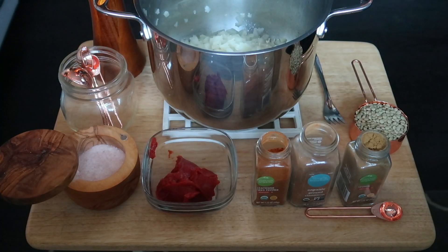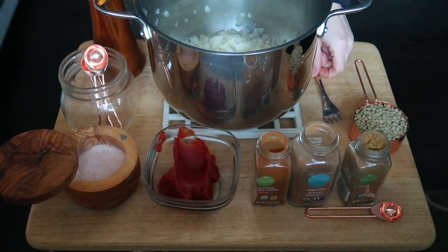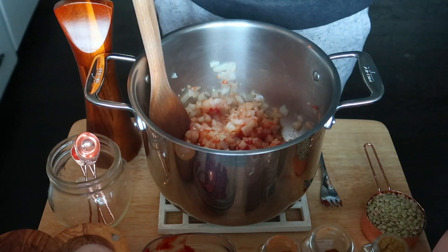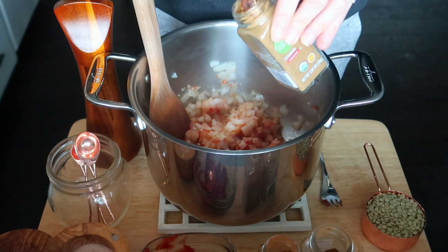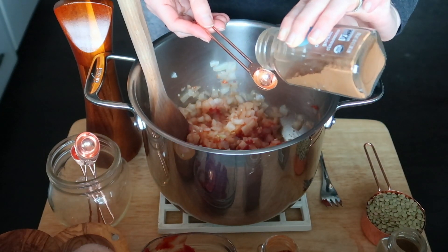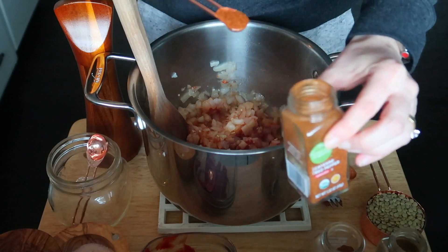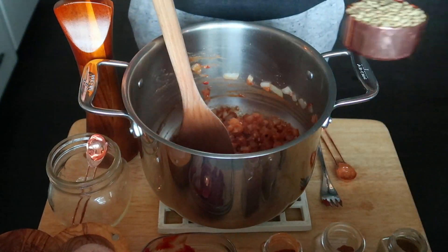Our onions are nice and translucent so we're ready to add the rest of the ingredients. I'm going to add two tablespoons of tomato paste — it's key in chili, gives it such a rich tomatoey flavor. Give that a big stir. Now we add our spices before adding the liquid so they can toast a little on the bottom of the hot pan. Two teaspoons of ground cumin — that's what makes this taste like chili. One teaspoon of cinnamon — don't worry about sweetness; cinnamon is honestly usually the secret ingredient in really good chilies. And a quarter teaspoon of cayenne or more if you like it spicy. Stir again to toast all those spices.